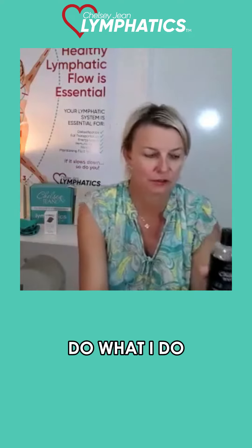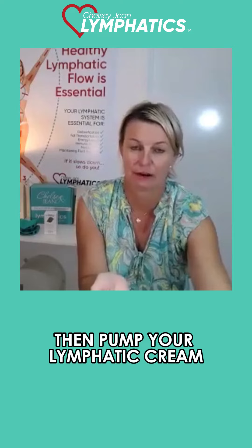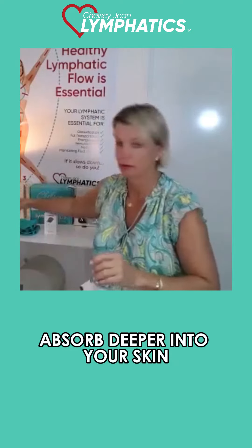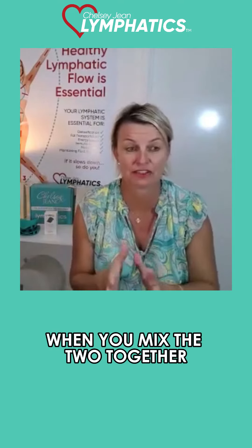Do what I do: mix some of the magphatics with the lymphatic cream — mix them both together. When you mix them, the lymphatic cream is going to absorb deeper into your skin, and they're both going to last longer when combined.